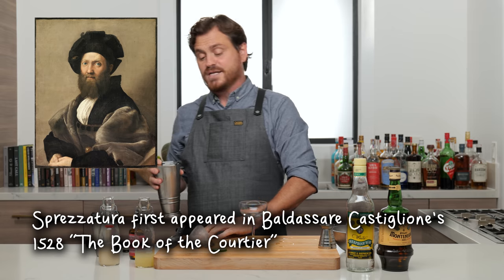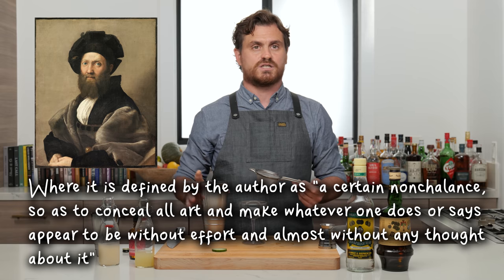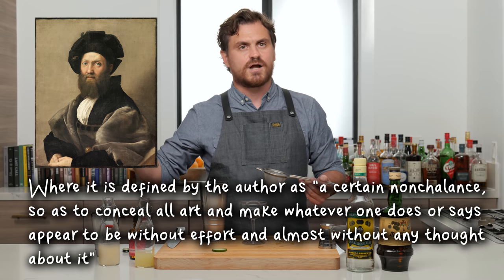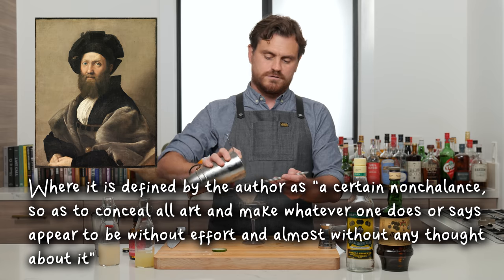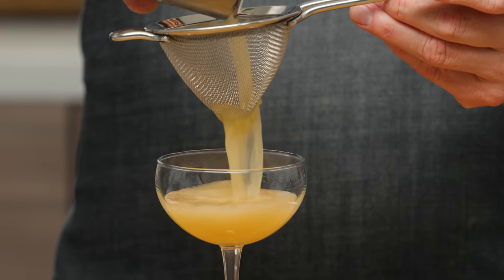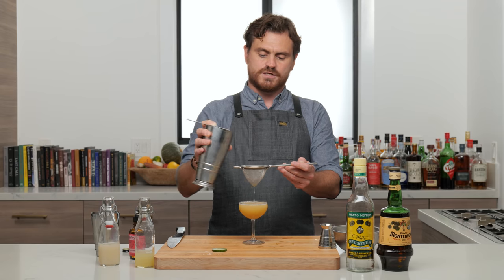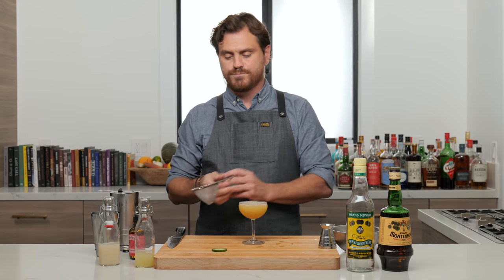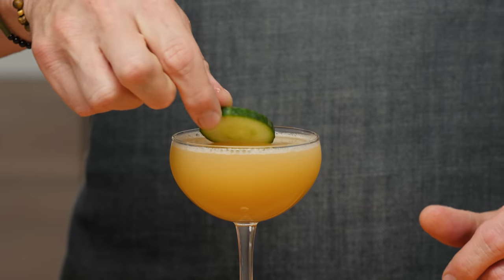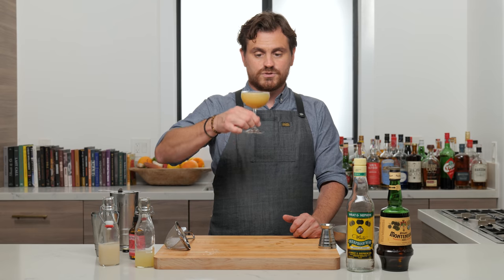Sprezzatura is an Italian word — I'm assuming the Italians invented it, because we don't have words in English that actually encompass an entire idea the way Italian does. I don't think it ever meant anything else; I think it was coined for that concept. Anyway, we're just going to float a cucumber wheel on top — and there you have it, the Guardian Angel. Let's take a sip.